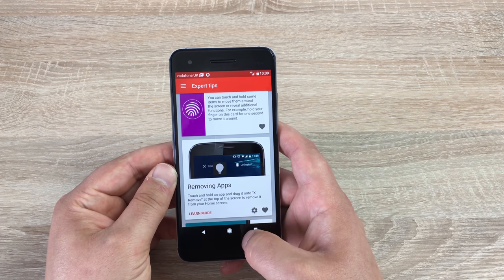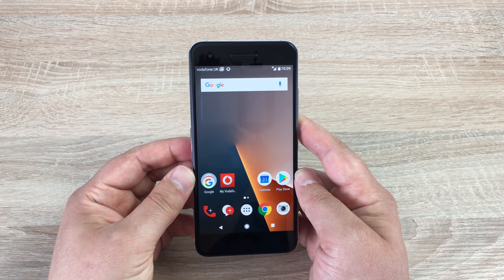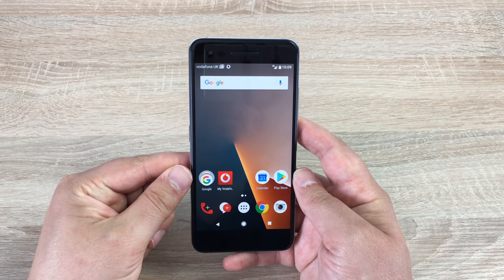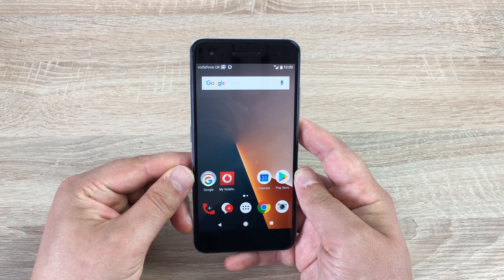You can also change and adapt this to yourself. Any videos you would like to see on the brand new Vodafone Smart V8, please let me know. Massive thank you to Vodafone — please give them a thumbs up and subscribe to stay up to date with all the latest news, technology and unboxings from me, Ricky. I will see you very soon. Bye for now.